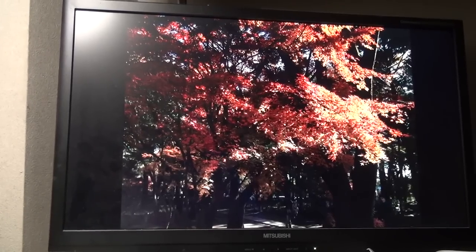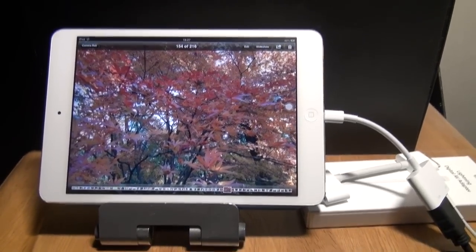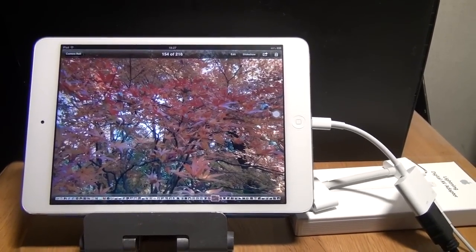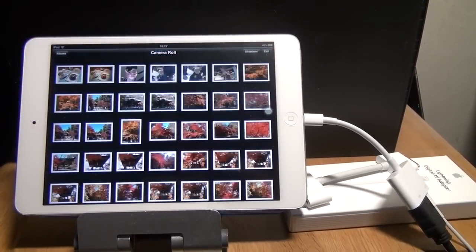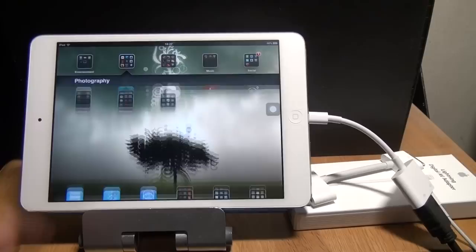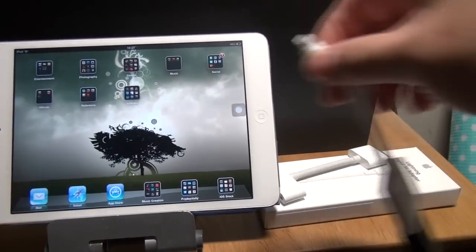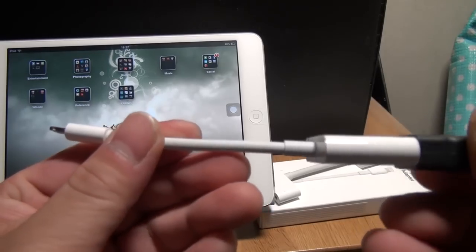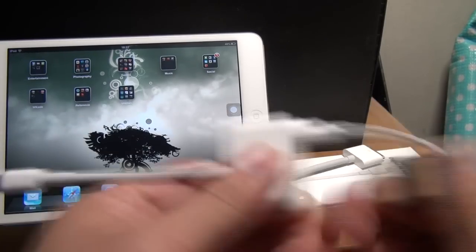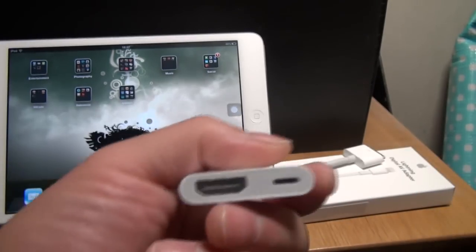It's a nice little adapter. It is small and it is secure — it doesn't fall out like the old one. Everything is hooked on very tightly, it's not going to yank out by itself. So definitely get it if you have an iPad mini or a newer iDevice that supports the lightning adapter. So there you have it — the Lightning Digital AV adapter. Here's the HDMI port and here is the lightning port for charging your device.